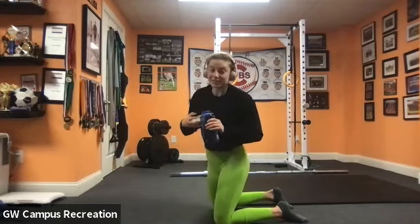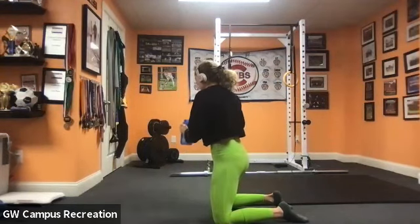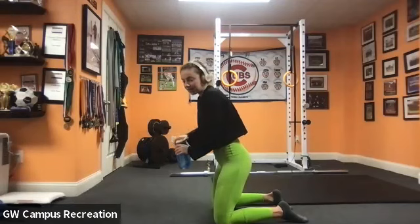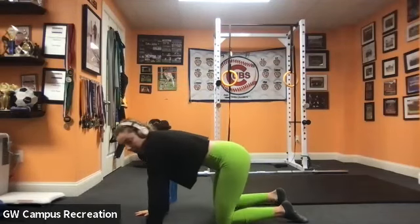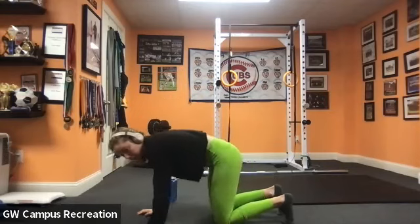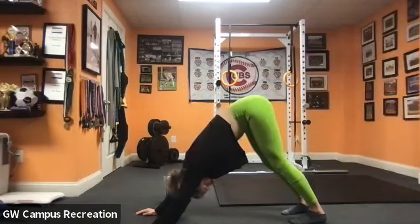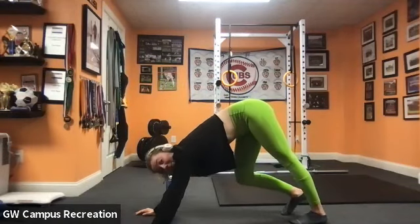We're going to take a little break — get a sip of water, feel free to take one. Next, we're going to come back down to the ground, tuck the toes, and press back up into a downward dog to get that stretch in the opposite part of the knees.